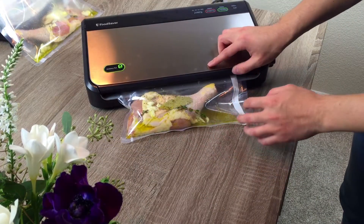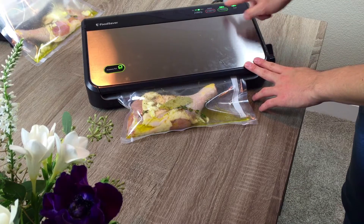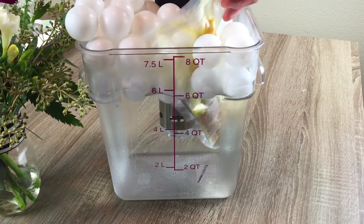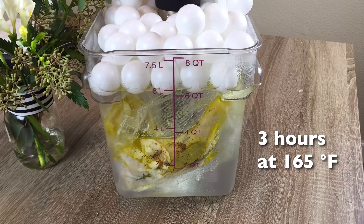Now you're going to seal the vacuum bag on the moist setting, or if you're using a ziploc, use the water immersion technique. Place the bag into the sous-vide for three hours. The recipe calls for eight, but we simply didn't have time.